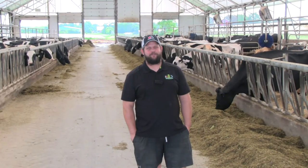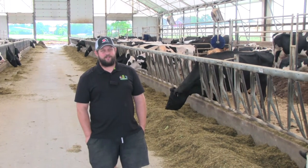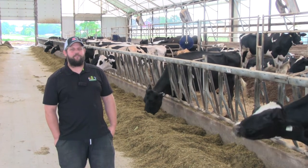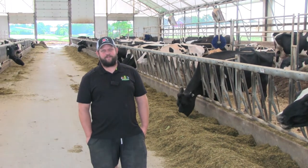This is our composting pack barn and we transitioned into it about 10 years ago from a tie stall barn. Dimensions on the barn are 100 feet wide by 260 feet long. On the cow side we have 32 feet wide by 240 feet long, and on the heifer side it's 20 feet by 250 feet.